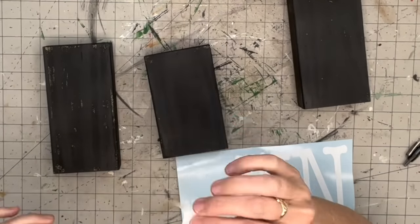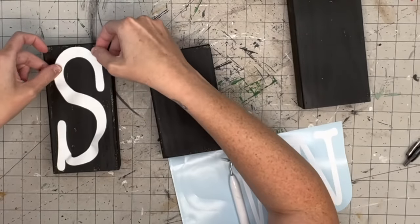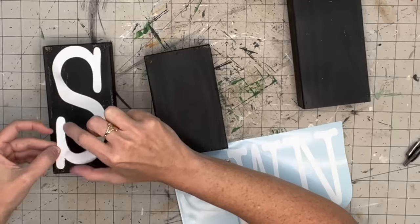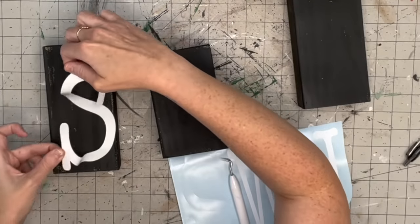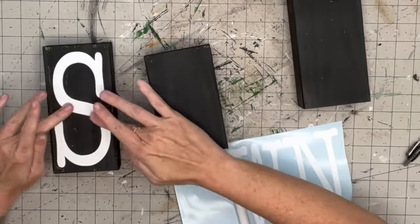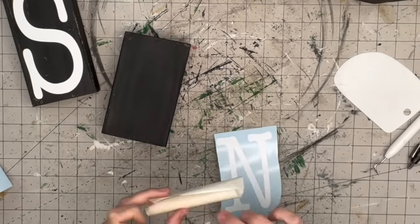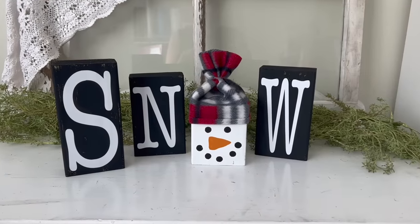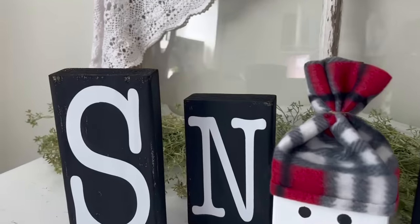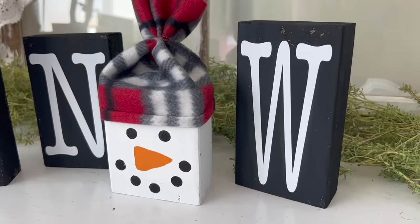I cut these letters out and thought I didn't need transfer tape - just letters, I can peel and stick them on. No, no - just use your transfer tape, because I had to keep peeling and reapplying since it kept going crooked. You can do these sizes in your own preference; I'll give you the sizes I chose but they really can be any size. I love love love the black and white with that beanie color.